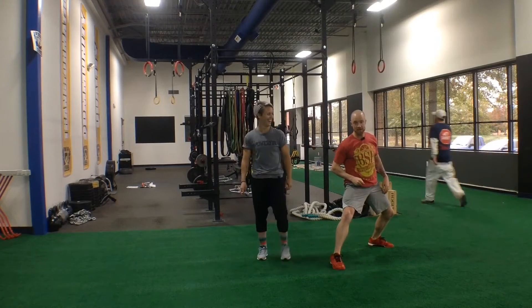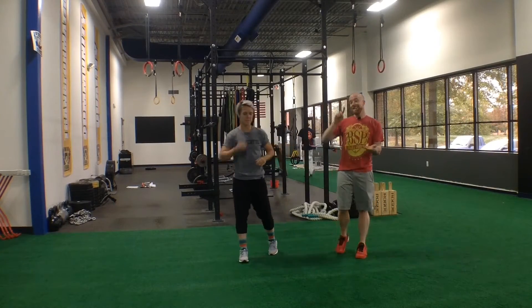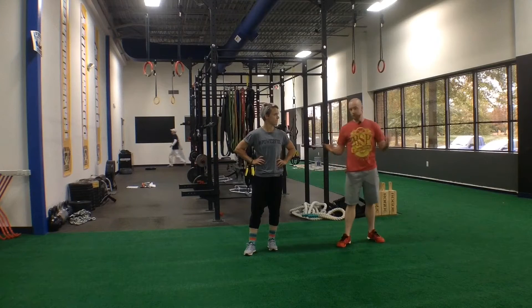Bonus footage on the Turkish getup. So we've shown you the quarter Turkish getup, the half Turkish getup, and if you watch the video over on BSPNOVA.com, you saw the full Turkish getup.